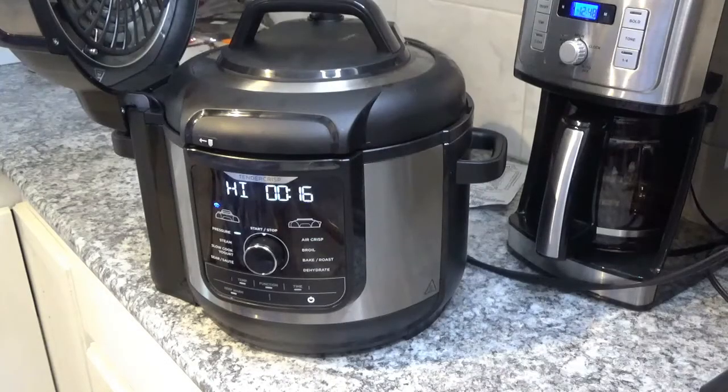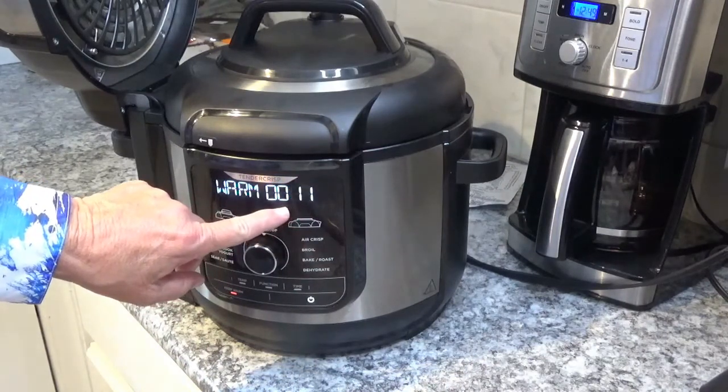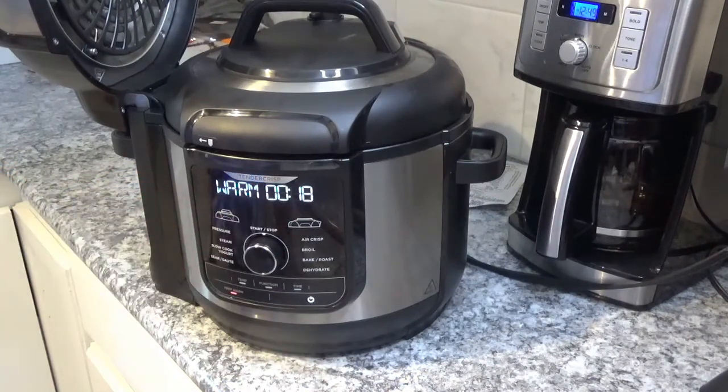Now we're under 20 seconds on this cook here. When it finishes and goes down to zero, I'm going to let it do a natural release for five minutes and then take the rest of the pressure off. The nice thing about the Ninja Foodi Deluxe is that once it's counted down to zero, it starts counting back up — up to however long you leave it, I guess up to 59 minutes. I'm going to let it go five minutes and then do the natural release.